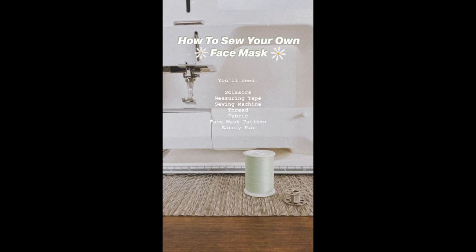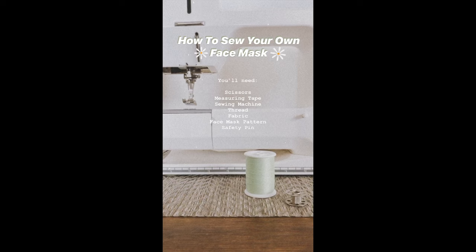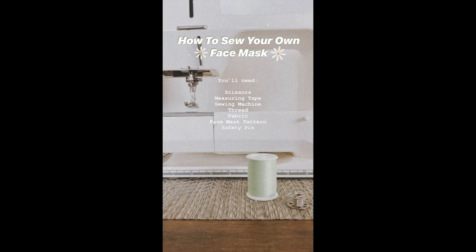Hey you guys, today I'm going to walk you through how to set up your sewing machine and then how you can sew your own face mask at home.